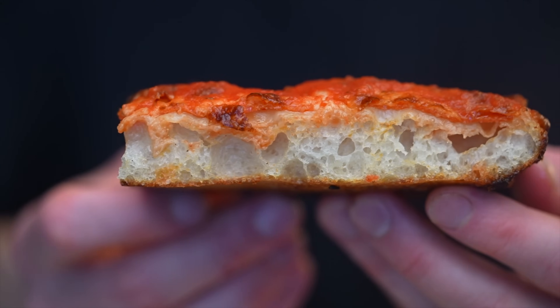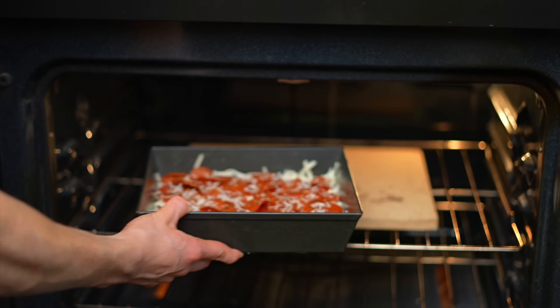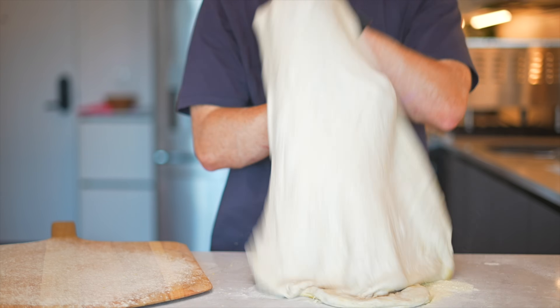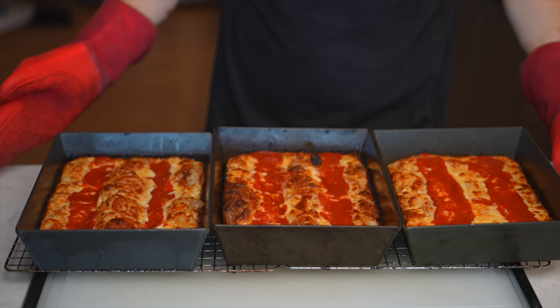If you're looking to make truly great pizza at home with pretty minimal effort, this video is for you. Low effort is where pan pizza shines — it doesn't require any complicated shaping or stretching techniques. You basically just throw it into a pan and bake it.